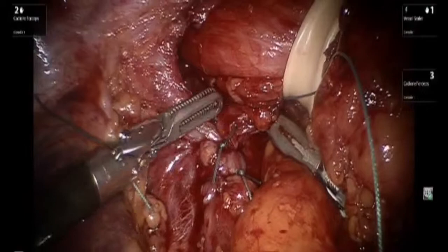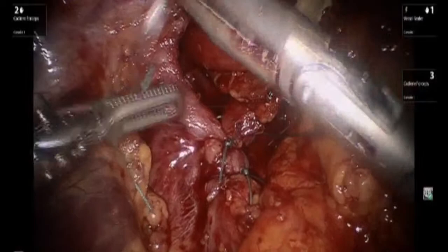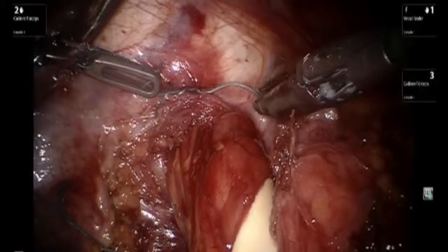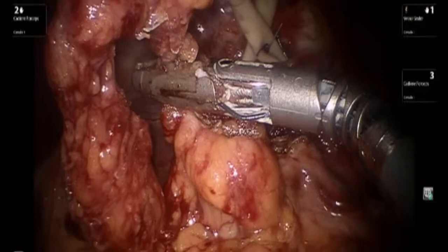It is important to pay attention so that the esophagus is not impinged, and usually one leaves space enough for a 5mm instrument to fit next to the esophagus in order to reduce the chance of dysphagia postoperatively. Sometimes one also needs to put anterior stitches for an anterior cruroplasty. The hernia sac is mobilized and freed up completely such that it doesn't interfere with the fundoplication.